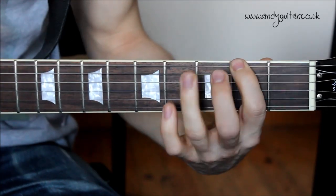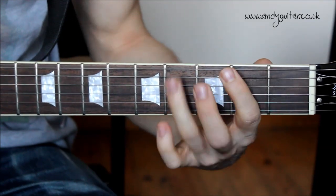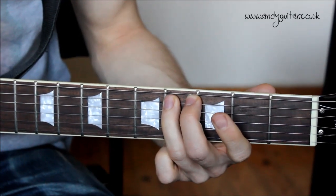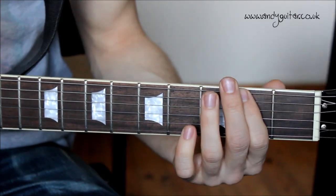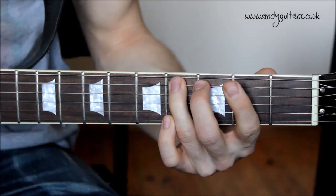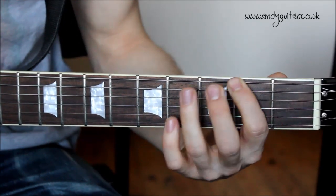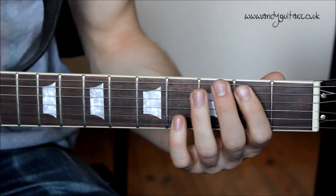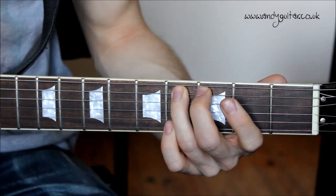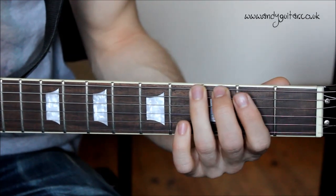We also have the variation going to the open E string. We play the first three notes of the riff and then hit the open E string for a whole beat. Let me count the notes through: three four, one two three — four is the open E string — third finger, then to end the riff at fourth fret. That variation one more time because it is my favourite.